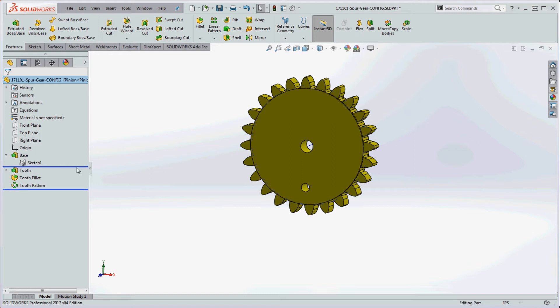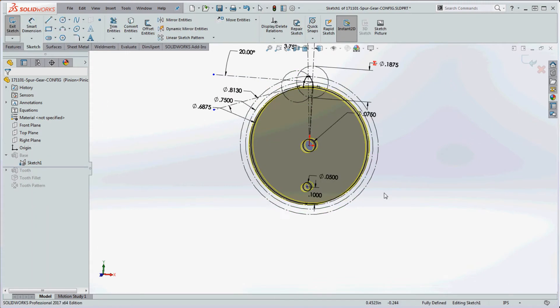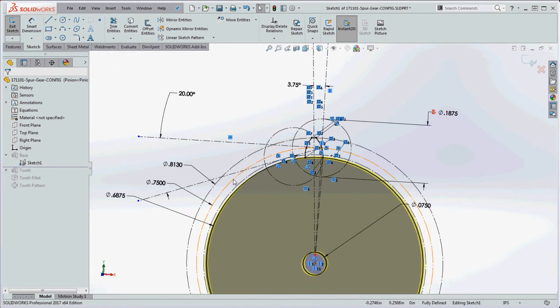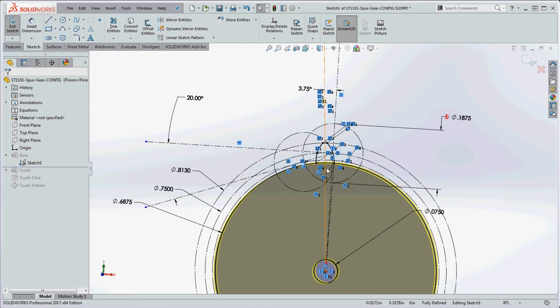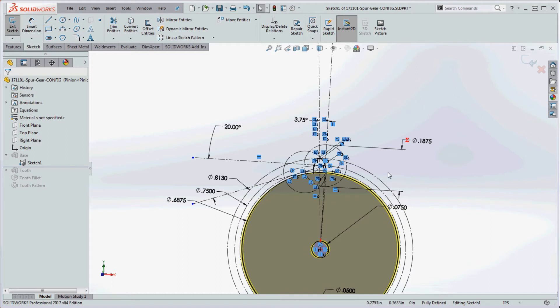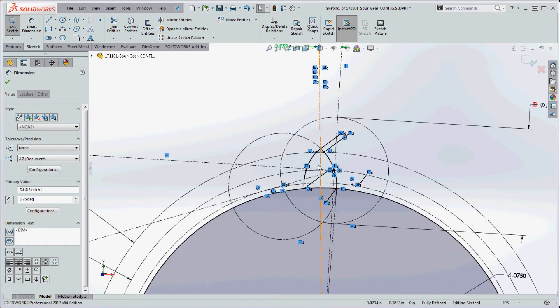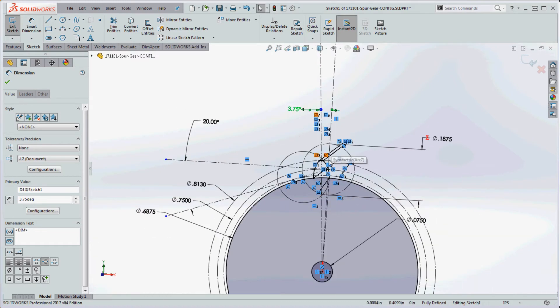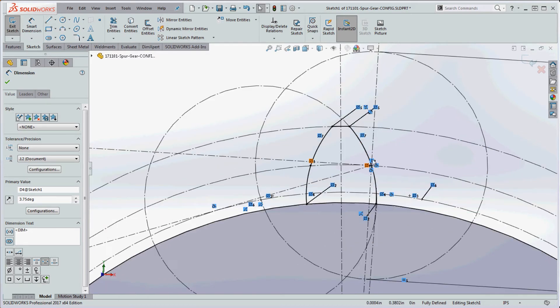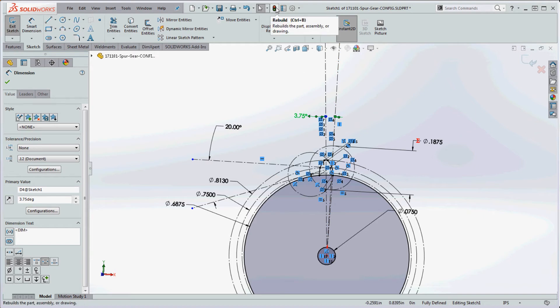In SolidWorks, we'll model this starting with the base feature. Let's go into the sketch and take a look. You'll place several circles: the outside diameter, pitch diameter, base diameter, and root diameter. I have instructions you'll follow. The base diameter is derived by sketch geometry. Put in those three diameter circles — outside, pitch, and root — then add a vertical line and a line at the quarter angular circular pitch. Once the tooth is sketched on one side, mirror it to the other side.